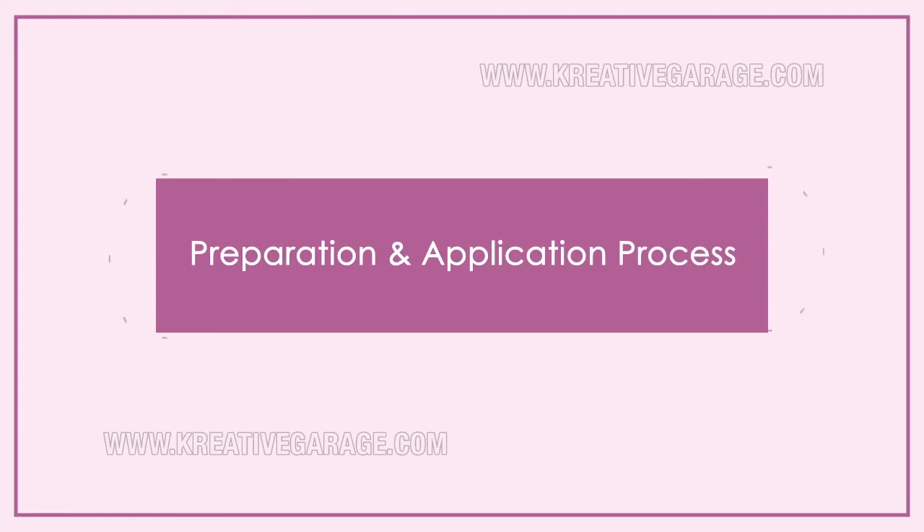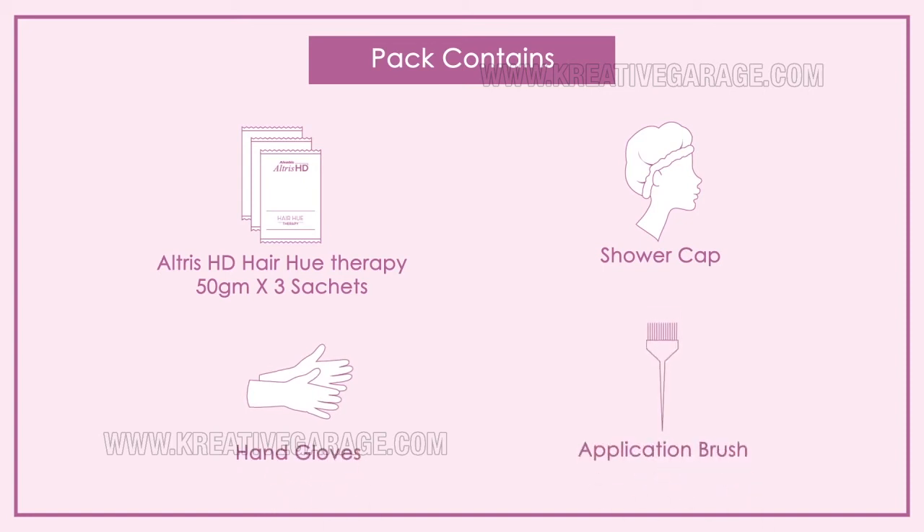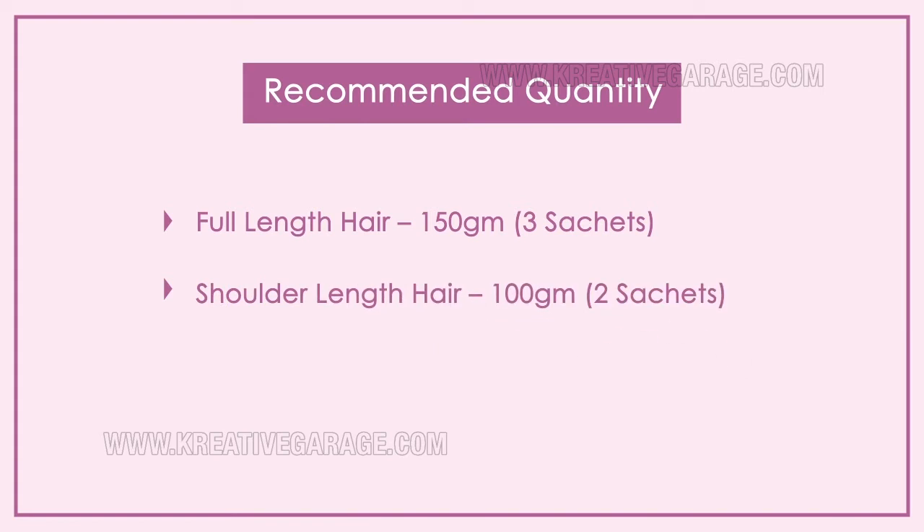Proper preparation and application process for Altruist HD is a must for excellent results. The Altruist HD 150-gram pack contains Altruist HD Hair Hue Therapy, 3 sachets of 50 grams, a shower cap, hand gloves, and an application brush. Recommended quantity: 150 grams (3 sachets) for full-length hair, 100 grams (2 sachets) for shoulder-length hair, and 50 grams (1 sachet) for normal men's hair.